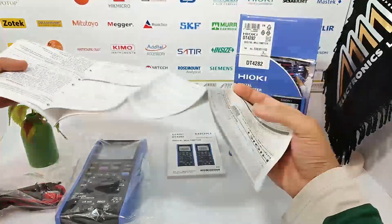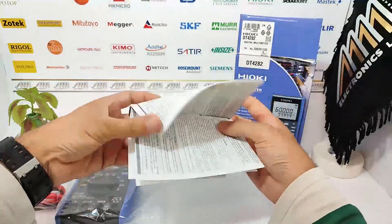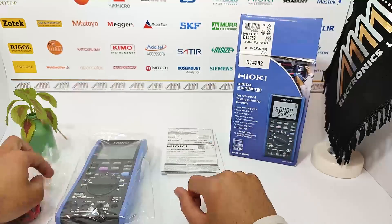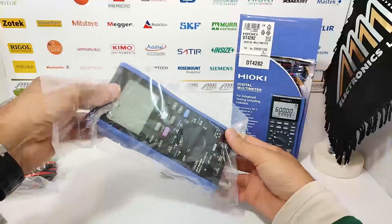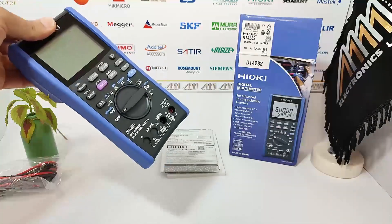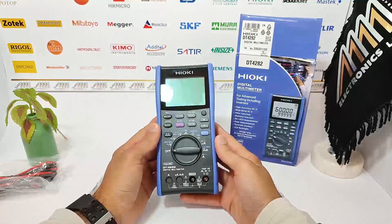Safety is always the top priority. Now let's move on to the main attraction — the Hayoki DT4282 Multimeter itself. Here we have the multimeter and its test leads with sleeves, which ensure added protection during measurements.